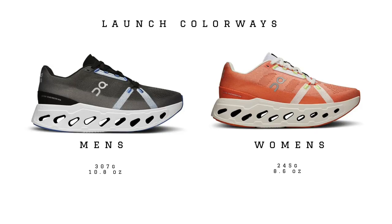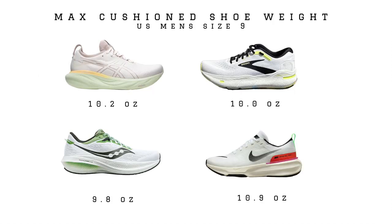In terms of weight, this thing is coming in at 10.8 ounces for a men's and 8.6 for a women's. This is going to be on the heavier end of those max cushion daily trainer type shoes, probably closer to what we're seeing in the Gel Nimbus than in the Triumph.